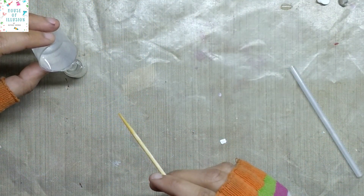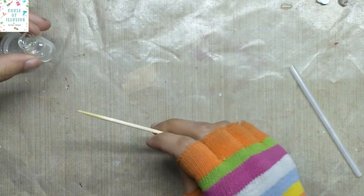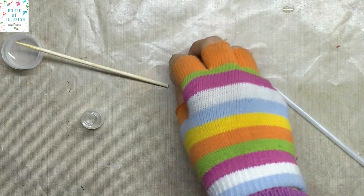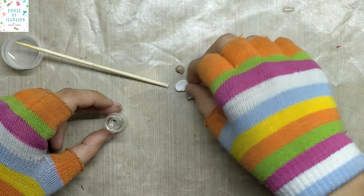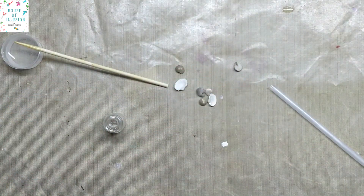Pour it into the glass vial. As I'm using just a one-inch vial, I filled it only half an inch. Next, mix the seashells inside it, place them, and remove any air bubbles with a straw, toothpick, or a skewer. Let it set for some time, approximately four to five hours.